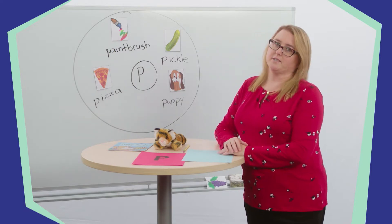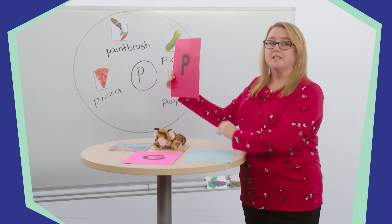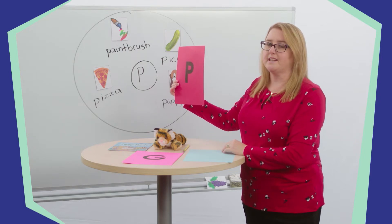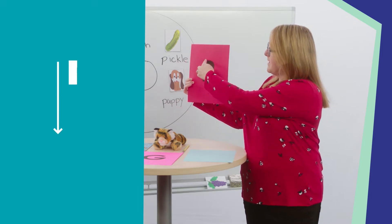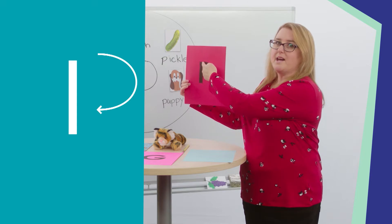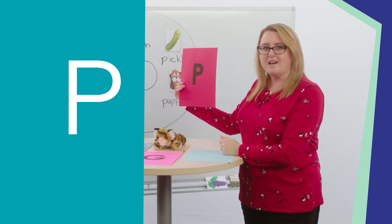First, let's review the letter P. The letter P looks like this. Do you remember how to write it? Show your stuffed friend how to write the letter P in the air. To write the letter P, we start at the top, make a straight line down, then jump back to the top and make a curved line to the right and back to the straight line. Great job!